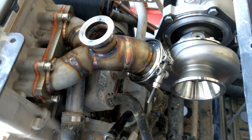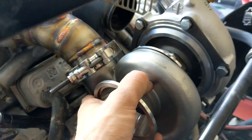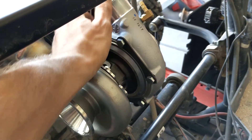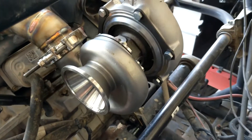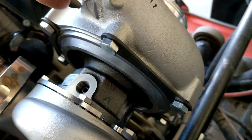Once you get the turbo manifold on, you can go ahead and get the turbo mounted up. You may need to re-clock some stuff — you might want to angle the turbo this way, probably going to want to re-clock this way. I'm pretty much going to try to get everything mounted up that gets mounted to the turbo, and then we'll go ahead and clock where we're going to want everything.